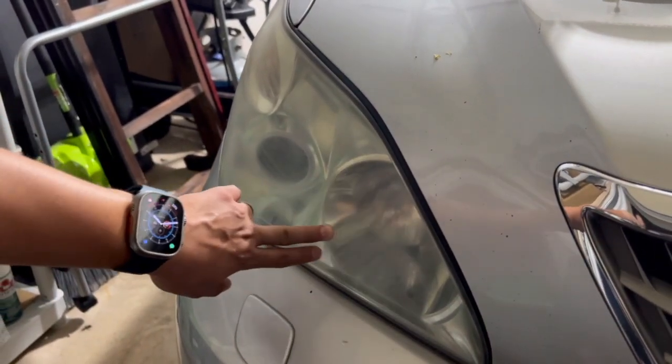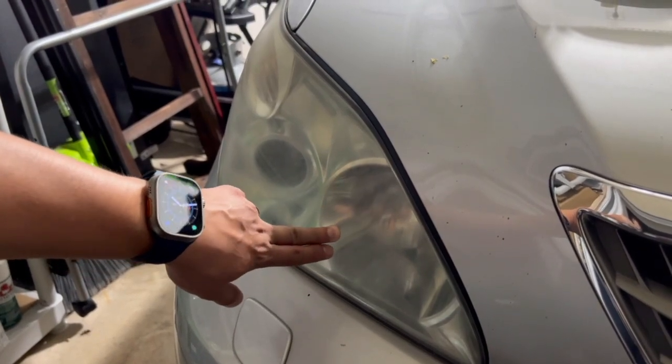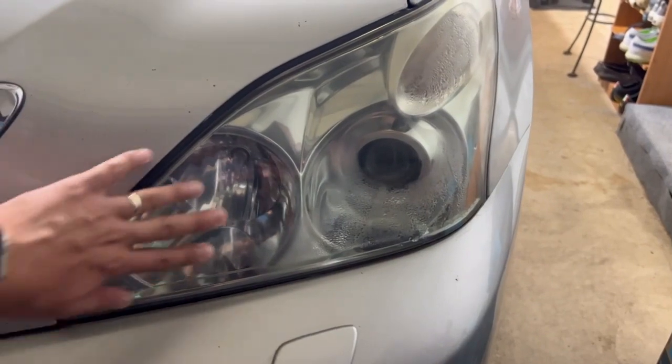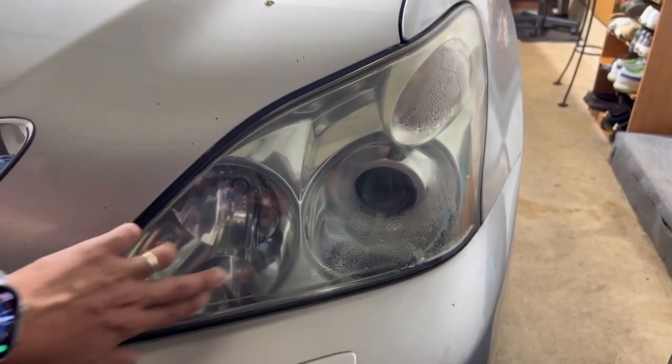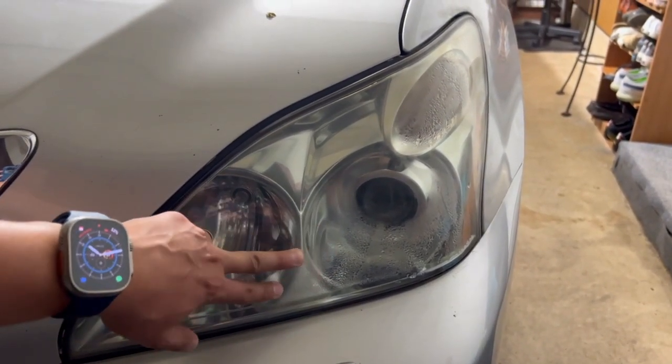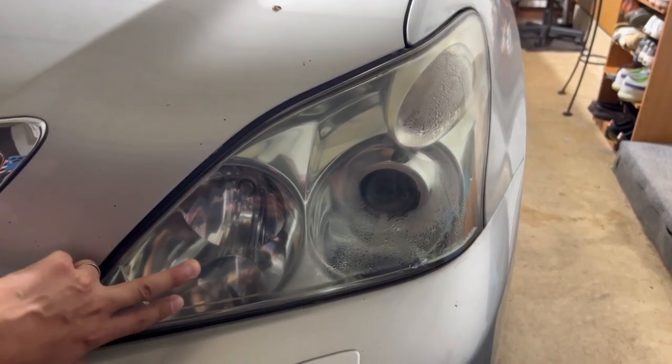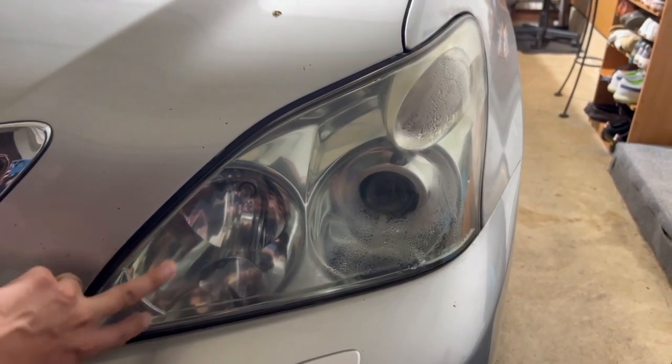You can't really see the shine or the reflectors anymore on this headlight. If we move to the right headlight, I actually already did that one — you can see everything is smooth again. There is some condensation in there so you won't see a huge difference, but you can at least see the reflector housing in there, and it's quite shiny again.